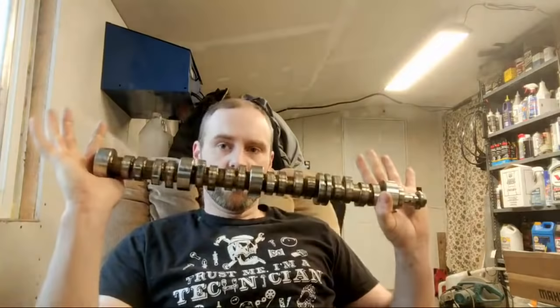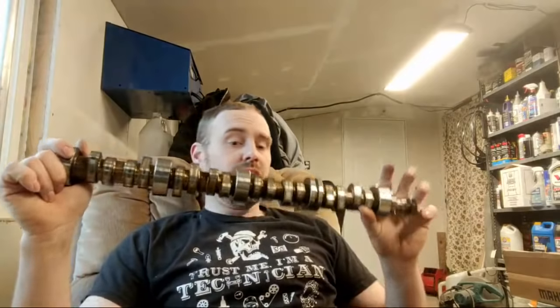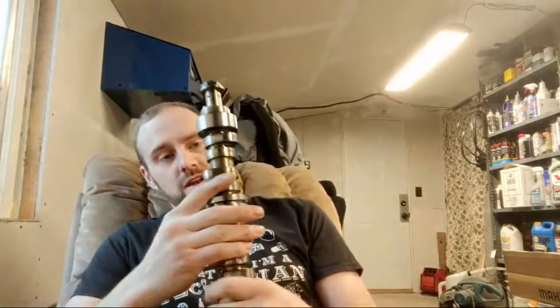I'll cover a little displacement on demand stuff right at first here. I've been getting asked a lot of the same questions related to this, and I kind of wanted to cover a couple of things. A couple people have been suggesting that the cam is junk after these things have the lifters fail, so I just grabbed a camshaft here — this is the camshaft out of the one that I did the conversion on, where I actually did the displacement on demand delete — and you can see that all these lobes are in great shape.